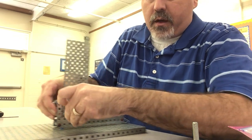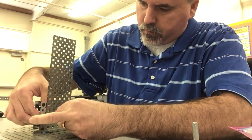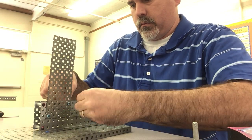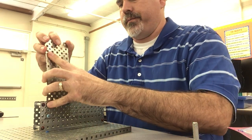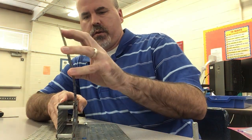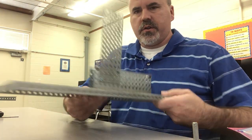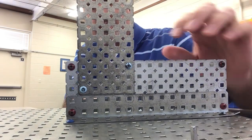Tighten them up with the hex driver. My rectangle piece is leaning forward a little bit so I'm just going to give it a little push to push it back so it's in a straight line — you want it to be a nice straight line going up and down. You can see I just put one blue screw up here, one blue screw in the bottom corner, and attached them with nuts on the backside.